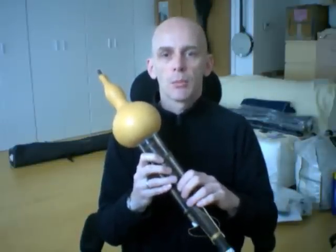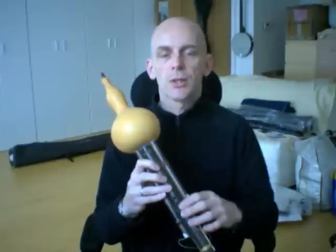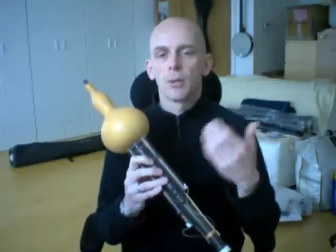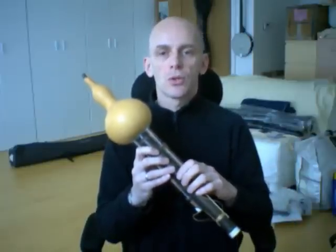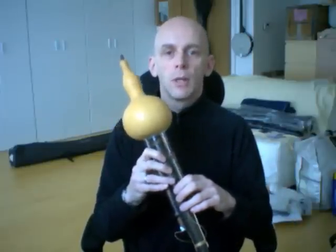I'm going to be using circular breathing, so you'll see my cheeks going in and out as I'm doing that, to keep the sustain and hold the note and explore a little bit. I'm not going to be playing any traditional tunes, just exploring some of my own improvisations. I hope you enjoy the Hulusi.